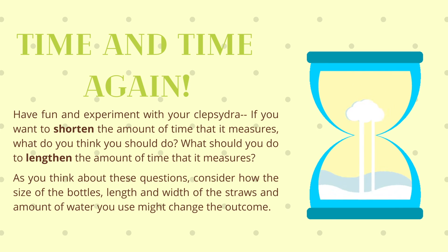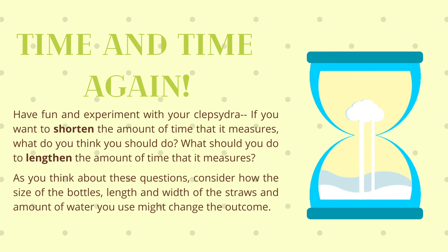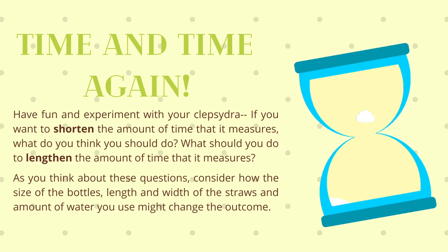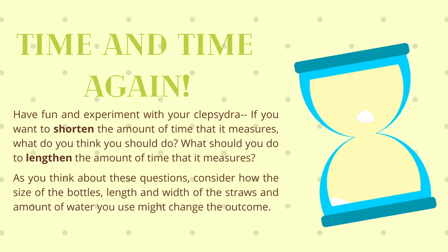Have fun and experiment with your Clepsydra. If you want to shorten the amount of time it measures, what do you think you should do? What should you do to lengthen the amount of time that it measures? As you think about these questions, consider how the size of the bottles, length and width of the straws, and amount of water you use might change the outcome.